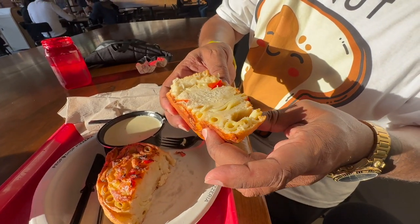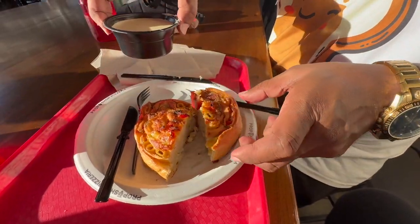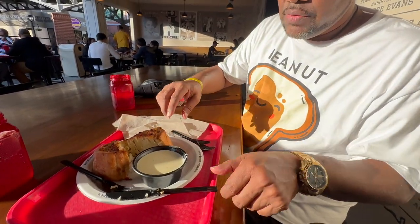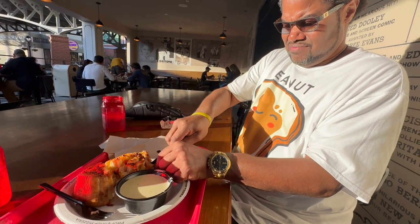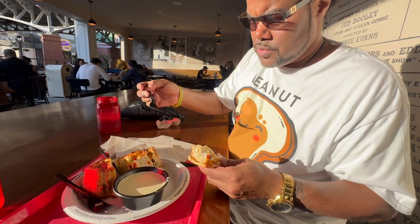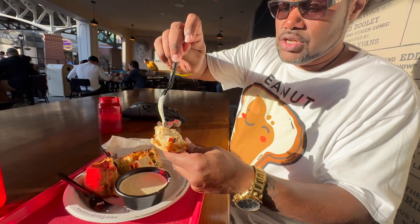There's a lot of bread. There's macaroni inside of it. Let's try to stir it open — there we go. What kind of sauce is this? Alfredo? Yes.